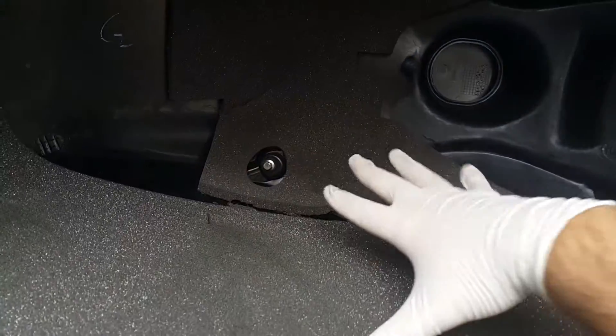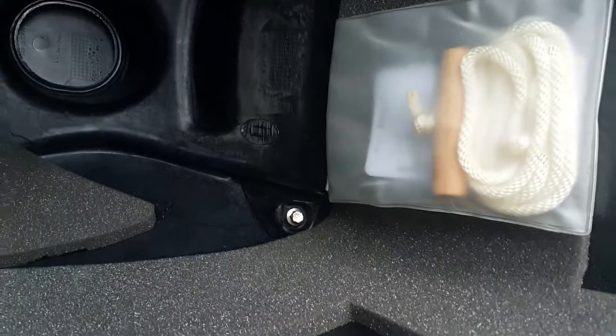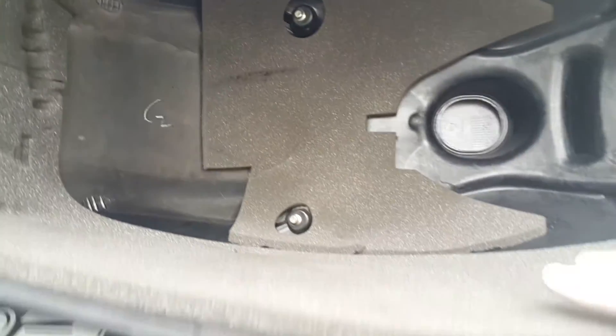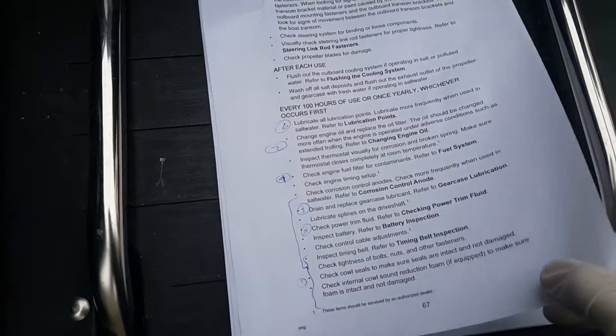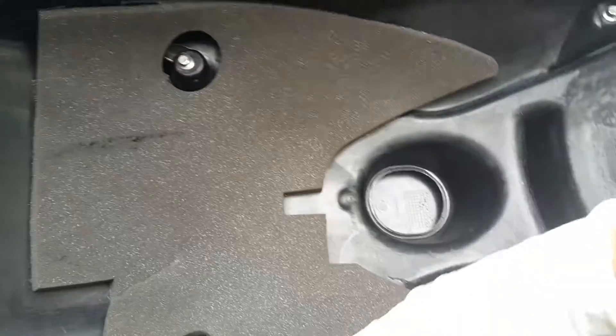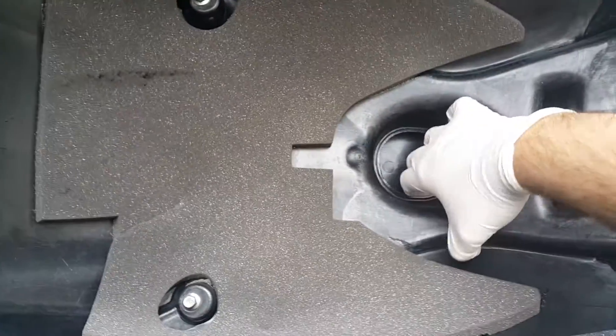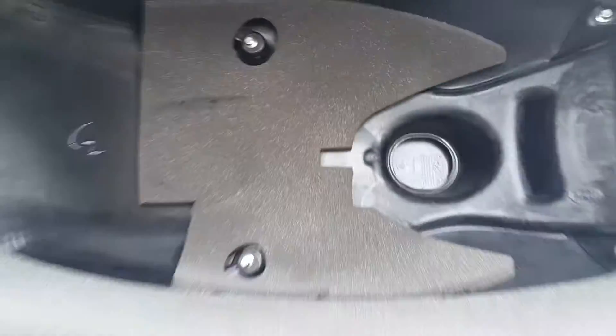While you're in here, check this — it's basically noise-damping foam. You can see a little bit of fraying on mine, but that's fine. This is the emergency starter — if you have an emergency, you pull this off, engage it with the flywheel, and start it manually. The checklist says to check the internal cowl sound reduction foam and make sure it's intact and not damaged. It's mostly intact with just a few scuffs. Also check that the air intake is not blocked — that looks okay.